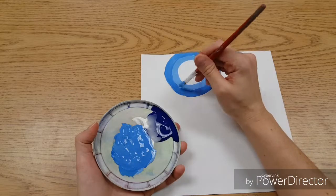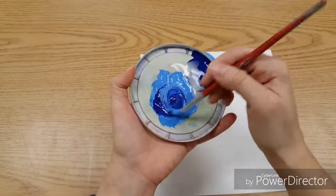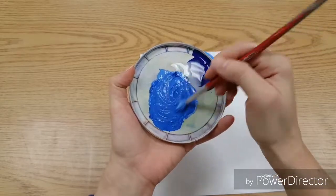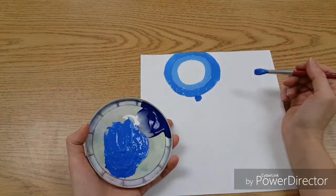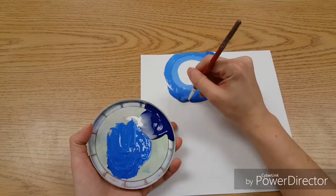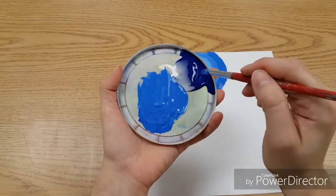Yes, you'll probably get a little on the table — that's all right, we will wash it later like we always do. Repeat: a little more blue, stir it completely, make sure it's a little darker than the last time. You can always do a little test patch, then paint another ring. Repeat until the color is as dark as the original.